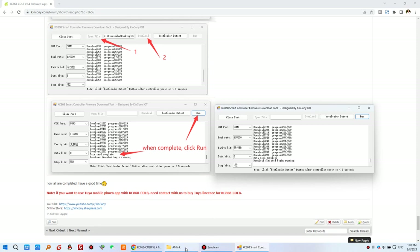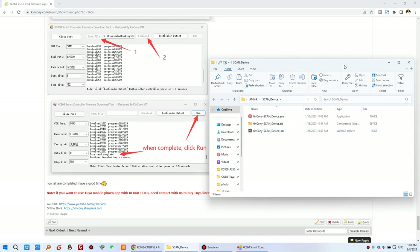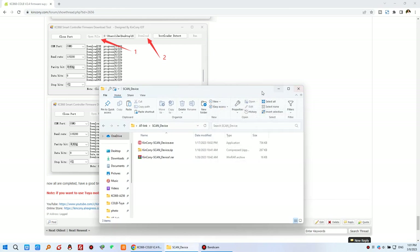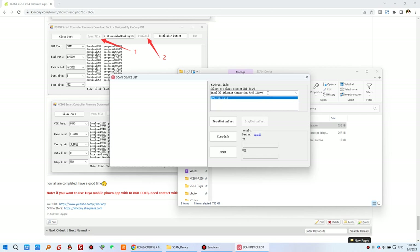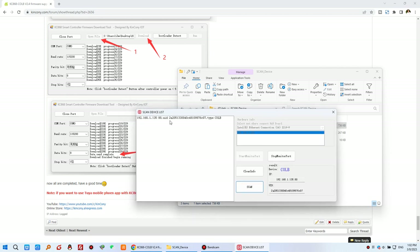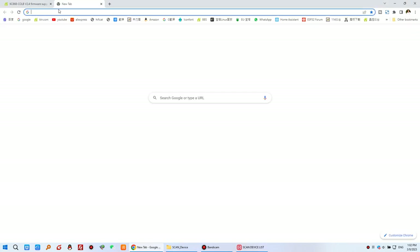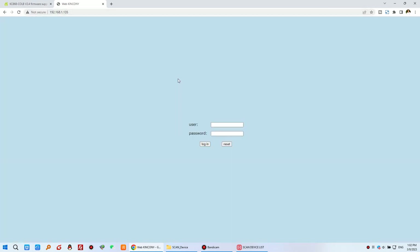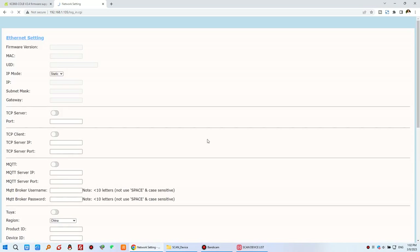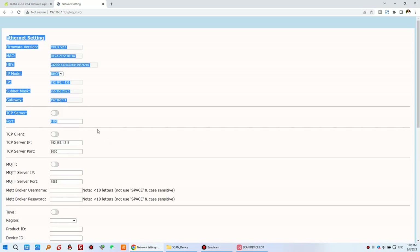You can now begin using the device. Use the scan device tool to scan your network, and it will detect the IP address of the CLB. Enter that IP address in your web browser to log in. You will see the new web page has many more options than before.